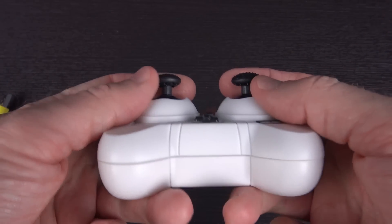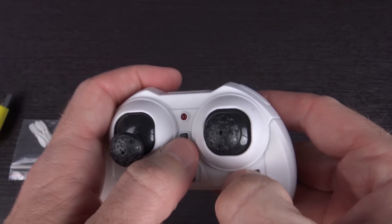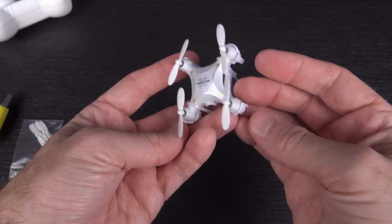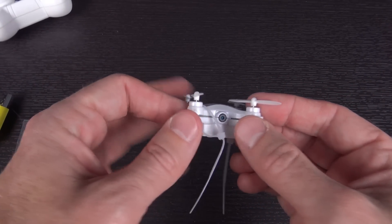You've got two sticks — they're actually decent-sized sticks, not bad at all. Both are pressy. There are your trim buttons; they'll get the job done. It has a little screw in there so I can't actually open it up at the moment.